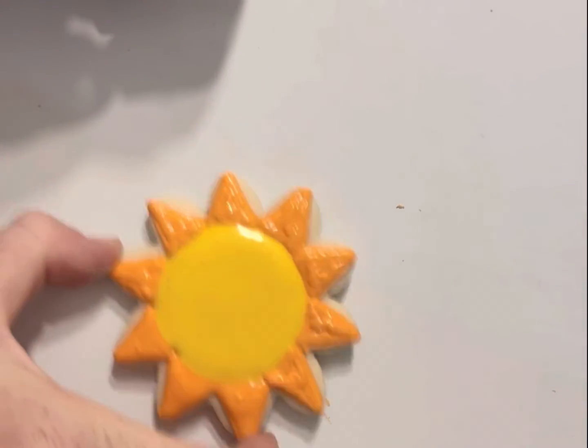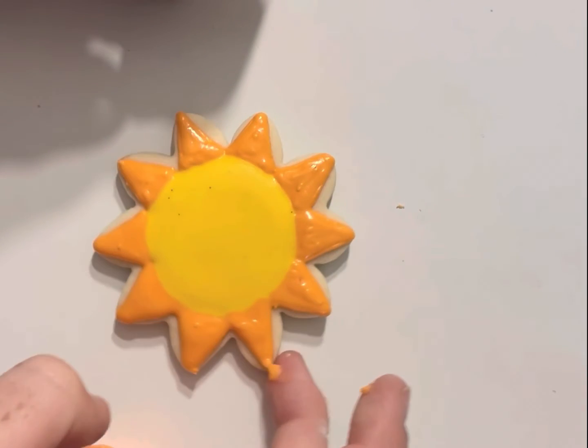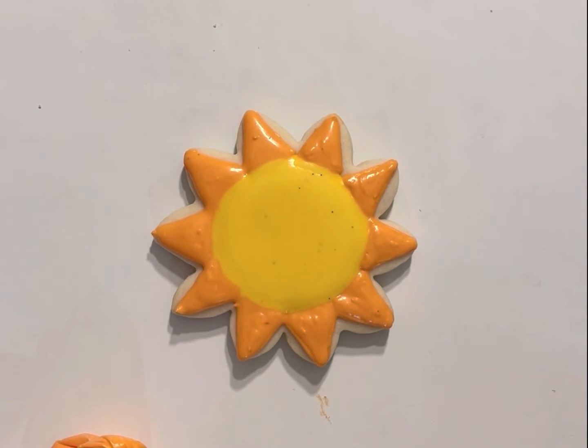Okay, let's do that final shake. If you are shaking your cookie, you're gonna do it from the widest points because the little points can and will sometimes fall off. This is gonna smooth out a little bit more and then we'll come back for our final step and I'll show you guys what that looks like.